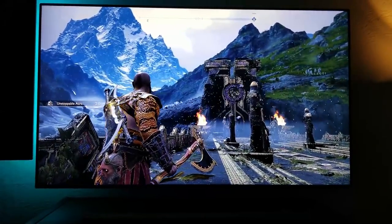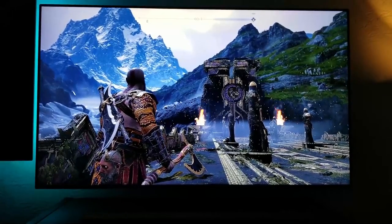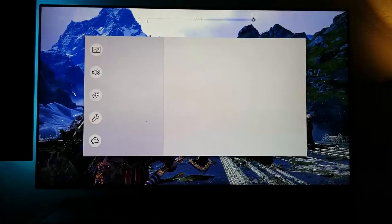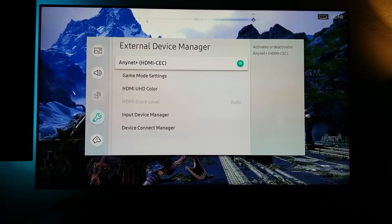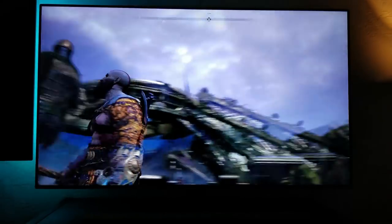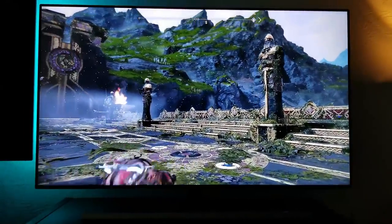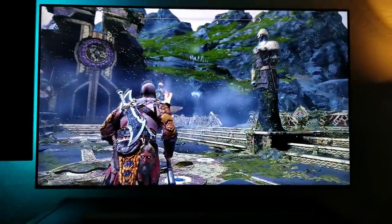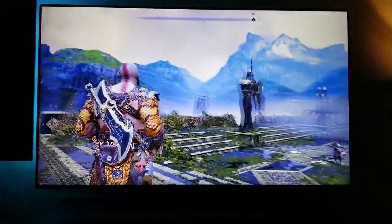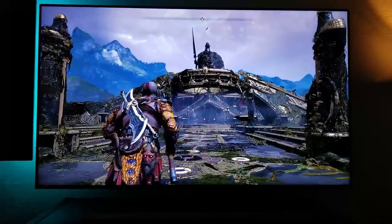This game natively runs at 30 FPS, but you can also change the option to 1080p with 60 FPS from the game settings, not from the TV. When we turn off Game Motion Plus and go back to settings — General, External Device Manager, Game Mode, Game Motion — and turn it off, the ghosting is gone. The game is very responsive but no longer has that 60 FPS feeling. Once you turn on Game Motion Plus, you really get used to it and it's a lot of fun.